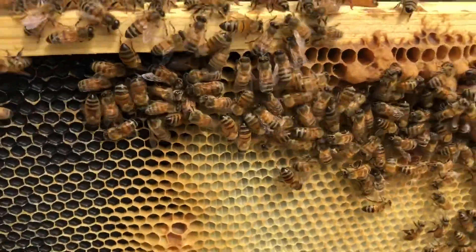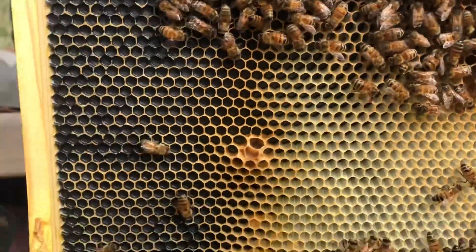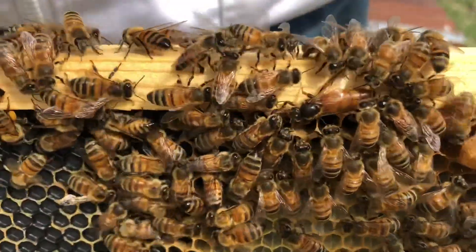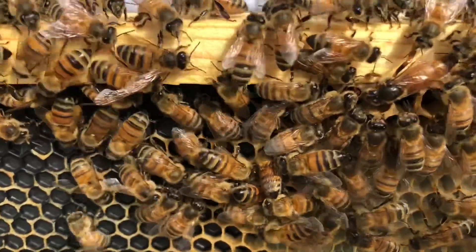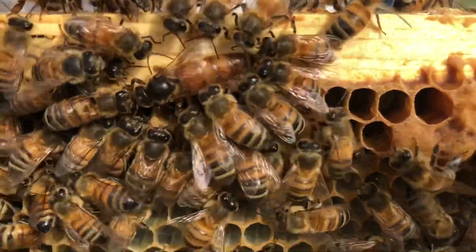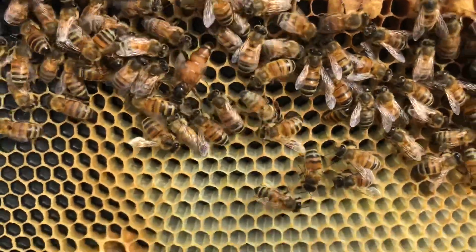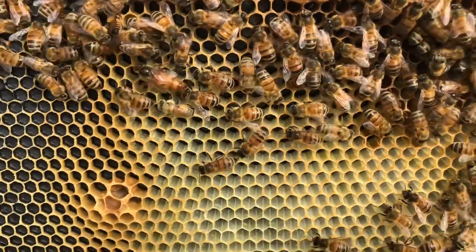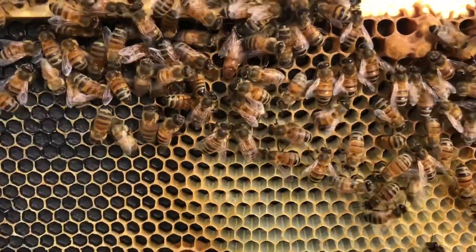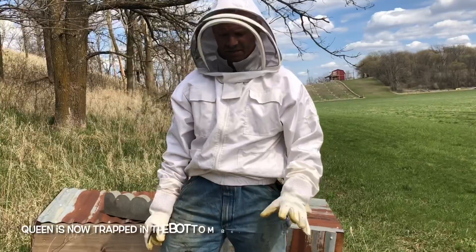I don't know if Niles got her - I don't see her - oh, there she is! We found the queen bee. This is a nice calm frame with lots of eggs and lots of activity on it. Since we found her, we know we can get her in the bottom. What we're going to do is have Nile lift this whole top box off, then swap this top box for the bottom box, and the queen will be trapped down there.